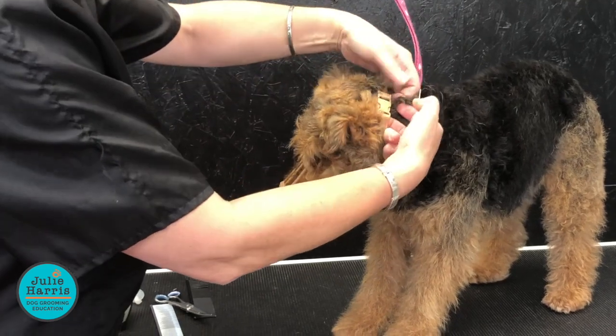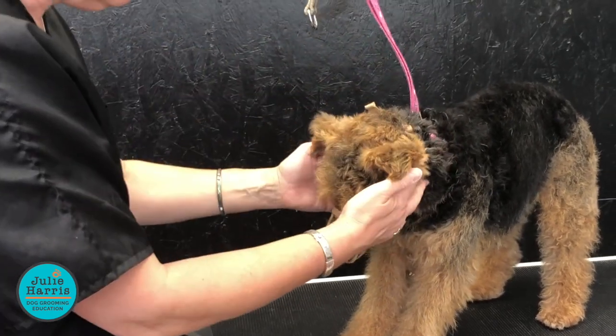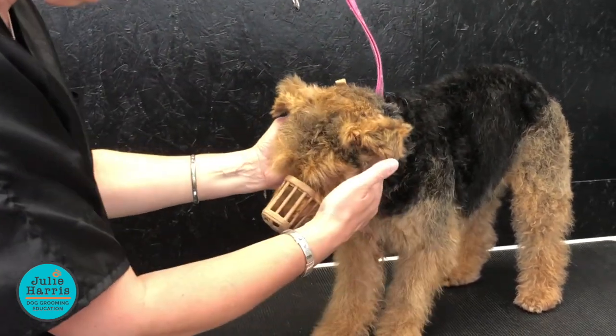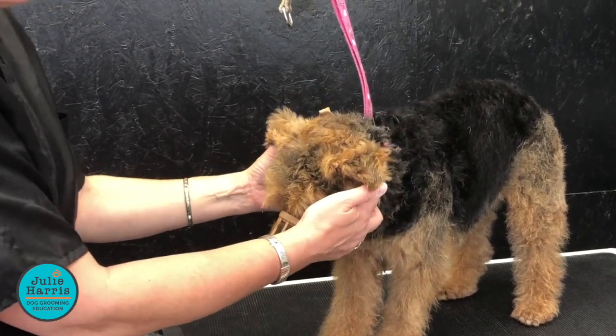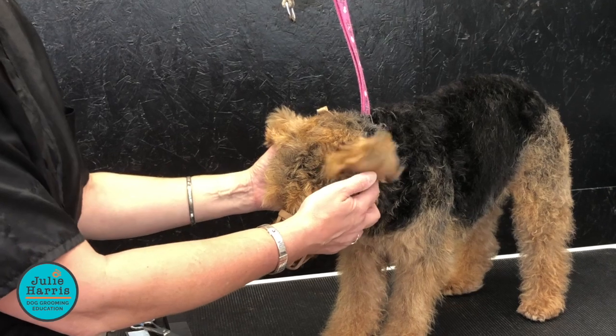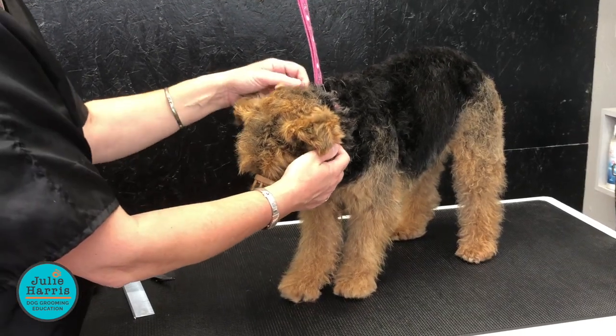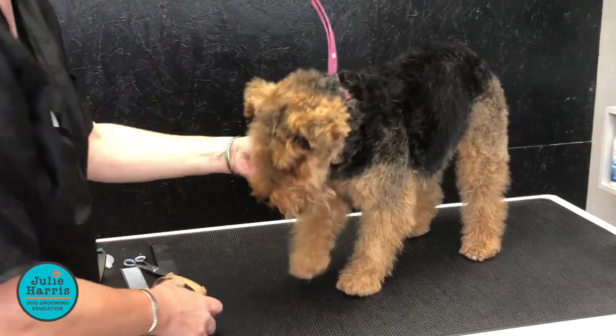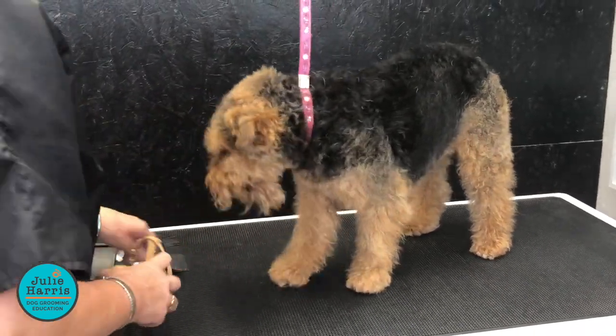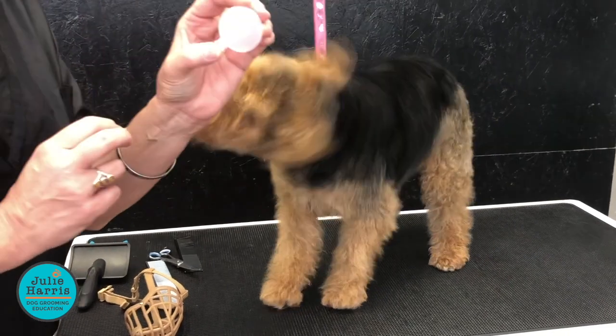Just so I can get a couple of fingers in there. A lot of dogs will immediately bring their feet up to their face to try and scratch it off, so that's why we want to make sure it's on there fully. You can use distraction techniques for that. Sometimes dogs know that the muzzle's coming and they start to bite out at you, and that can be quite scary.